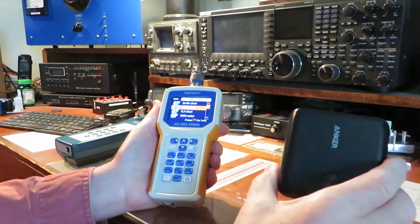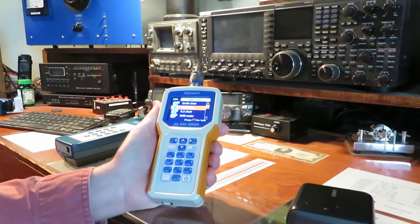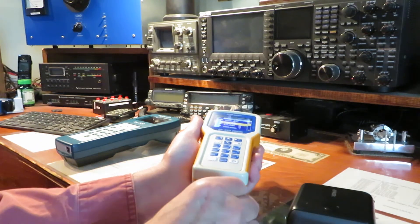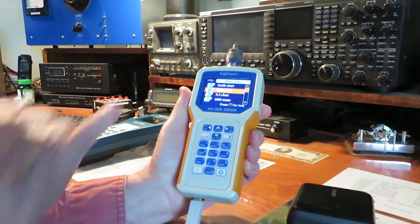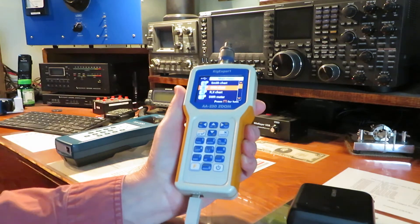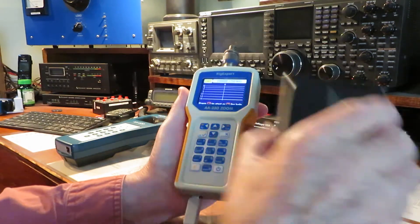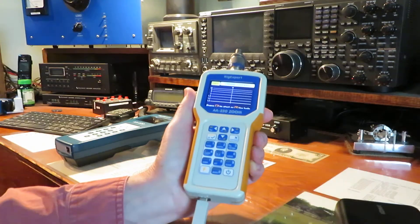These are like 10 amp-hours, and what you do is just plug in the USB cable right into the unit. Now you may not be able to see it up there, but the USB icon just came up. This unit is now taking power off of this instead of using the internal batteries. With 10 amp-hours, you can go a long time.